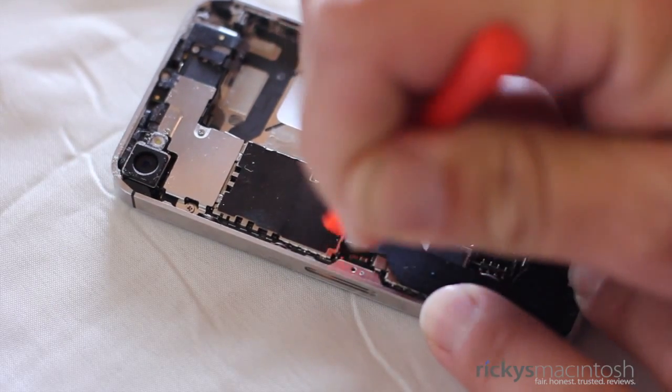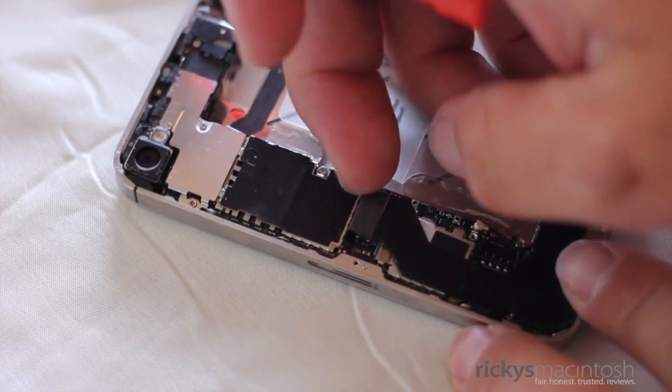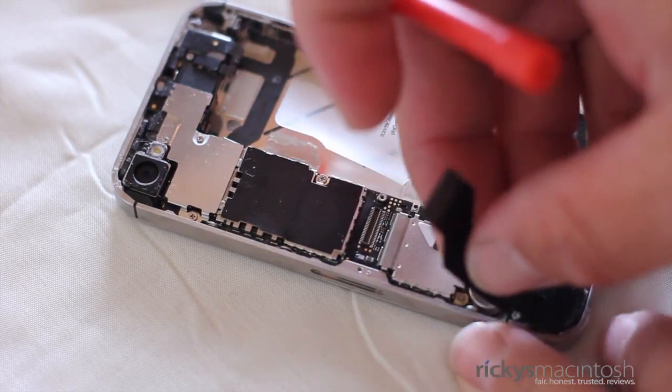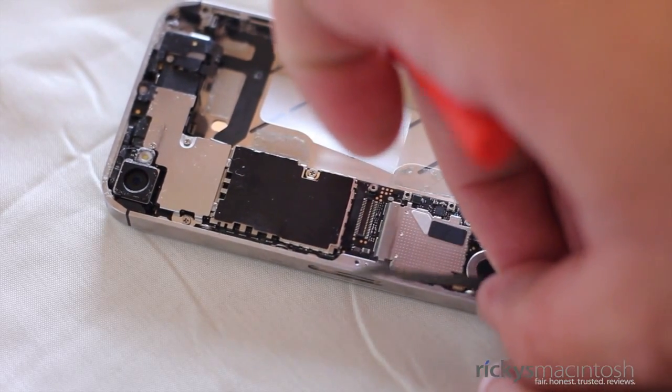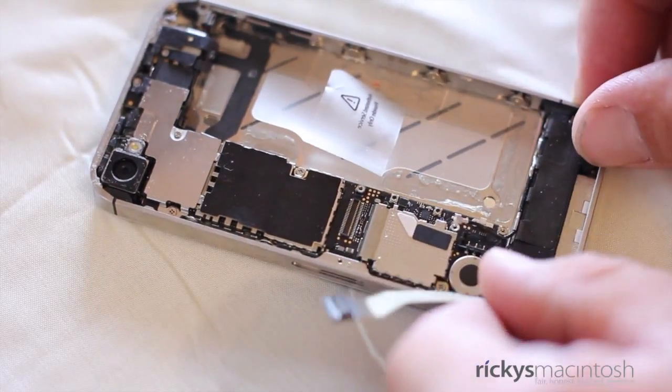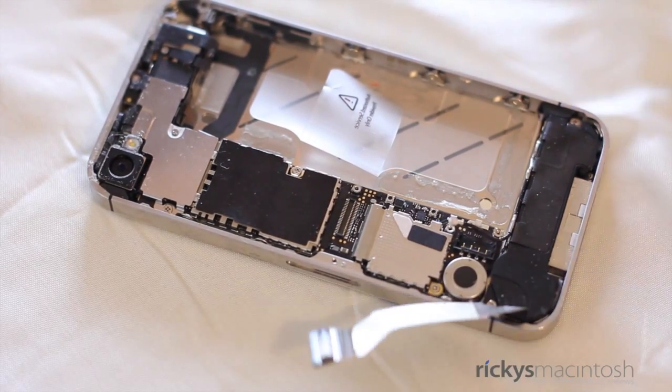Now it's time to remove the ribbon cable from the logic board. This is very easy to do — grab your spudger and pull on one of the corners. The cable will lift up. It is adhesed to the logic board, so when you bend it back, make sure you do so very, very slowly and carefully, as this cable is prone to tear. And if it does tear, you will ruin your iPhone 4S.